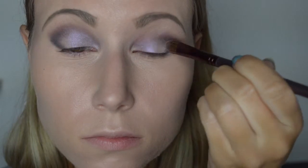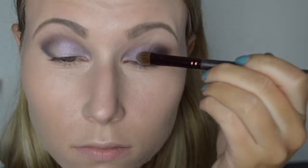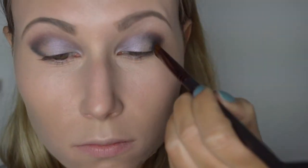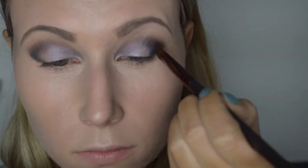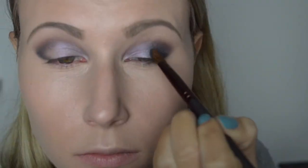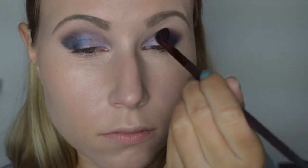We pakken nu de kleur Crystal. Crystal is een mooie zilver-paarse kleur, en deze brengen we aan in het binnenste van ons bewegend ooglid, tot halverwege. Vervolgens pakken we de kleur Black & Pendless — dit is een hele mooie metallic-blauwe kleur. Vervolgens blenden we de boel weer even goed uit, zodat we geen harde lijnen hebben en de kleuren mooi in elkaar overlopen.